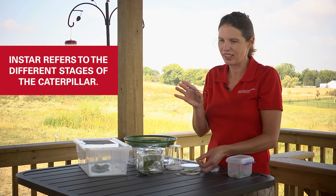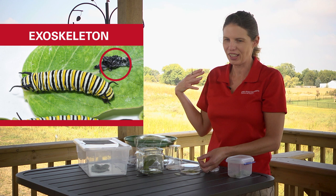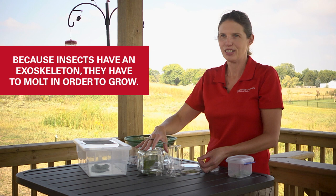So they hatch and they're first instars, then they molt and they're second instars, then molt, third, molt, fourth. Because insects have an exoskeleton, they can't grow like we do. Since their skeletons are basically on the outside, they actually have to shed it off in order to grow at all.